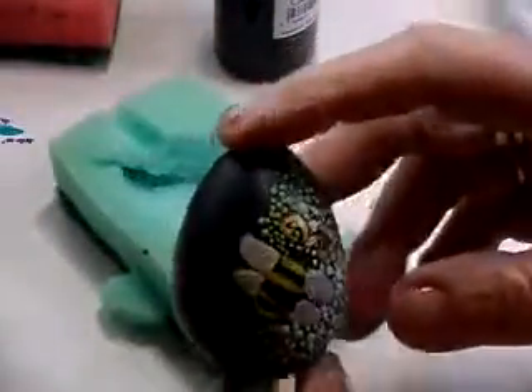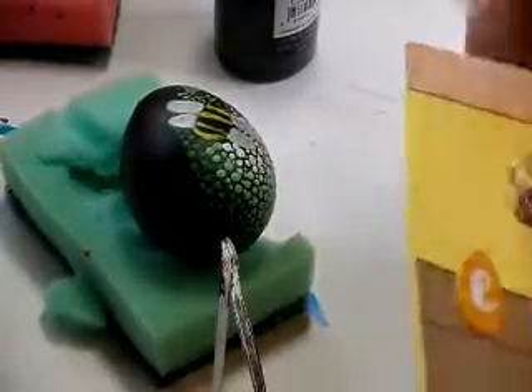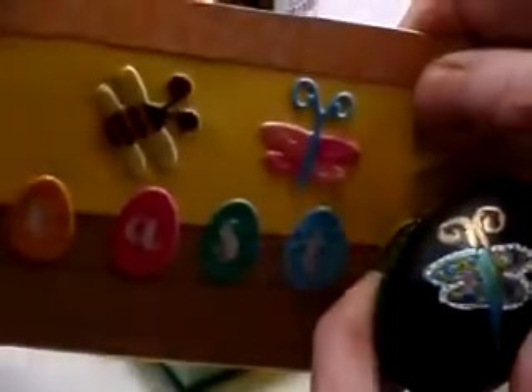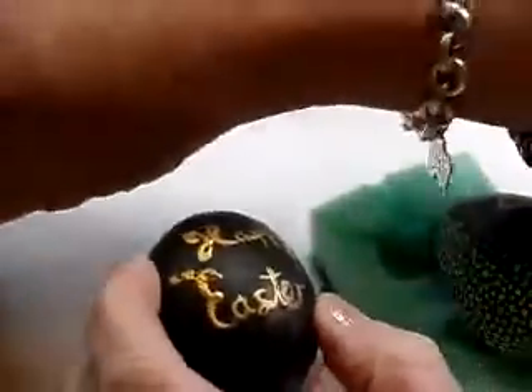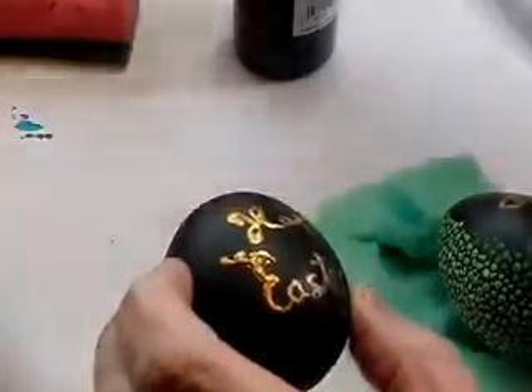For this little bee, all I did was — last year I was making some cards — these are just cheap sticky-on things, so I took it off, drew around it, made a little comical bee and then painted it. On the other side I've done a little comical butterfly in the same way, because that's not very Easterish.